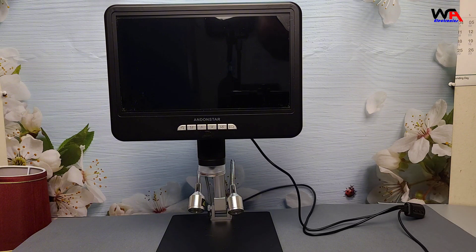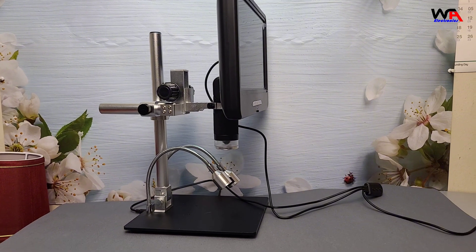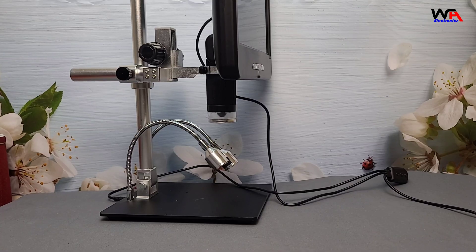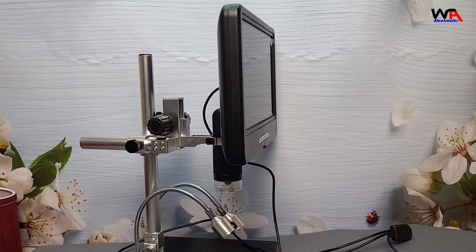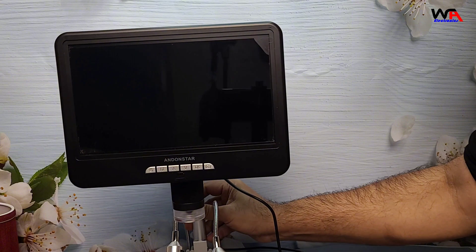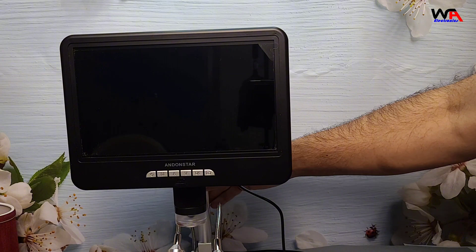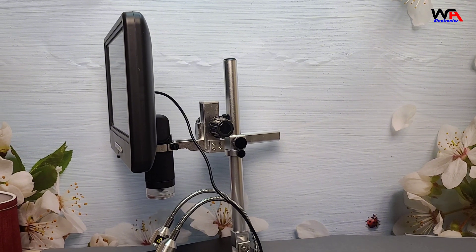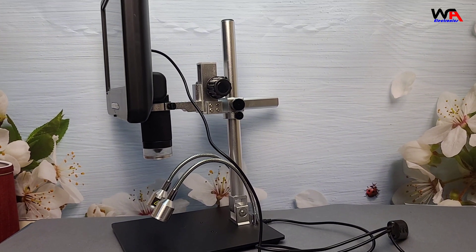Now, let's check out the features. The Andonstar AD210S-Pro has a solid, professional look. The stand is metal, making it feel stable and durable, so you don't have to worry about it wobbling when you're zoomed in. On the microscope, you'll find a focus knob and an adjustable zoom wheel, so you can get incredibly detailed images. With the HDMI output, you can connect it directly to a monitor or TV to see your work in real time.